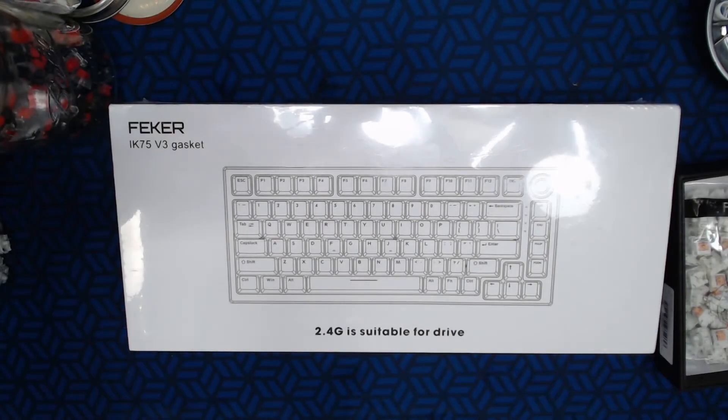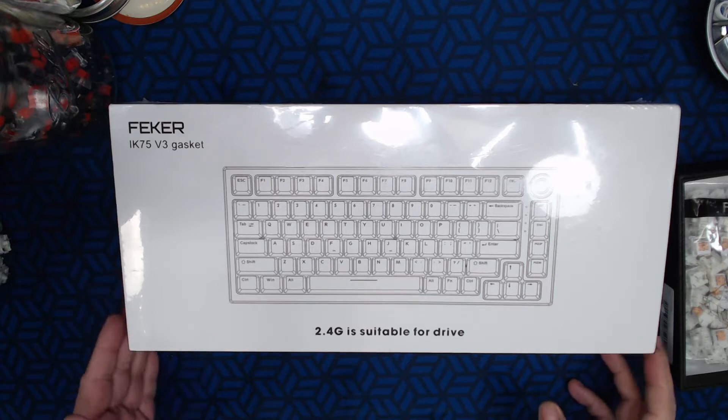Howdy everybody out there in keyboard land, Bad Mark here with Mech Tech one more time. Today we're just going to do a quick unboxing of the Feker IK75 V3 gasket mount board.